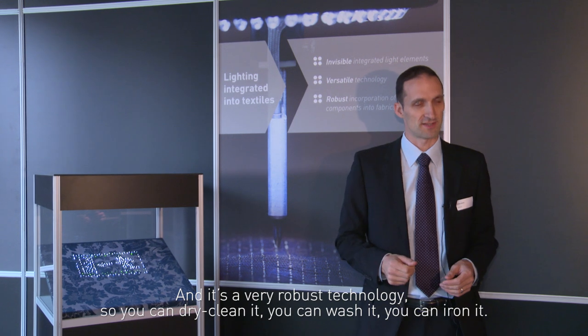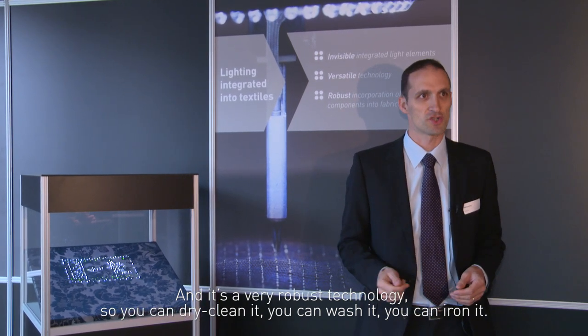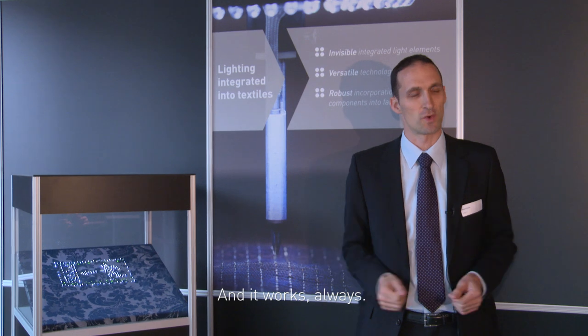And it's a very robust technology, so you can dry clean it, you can wash it, you can iron it, and it always works.